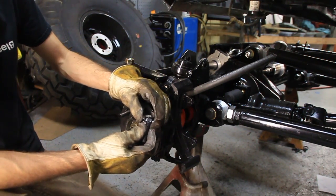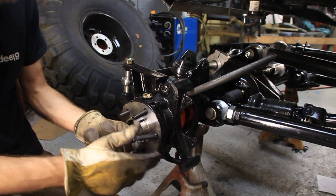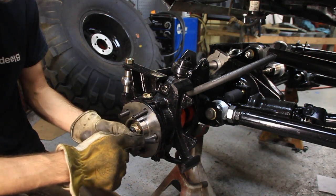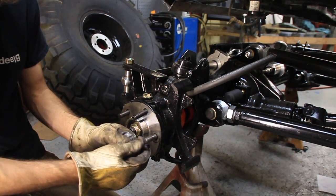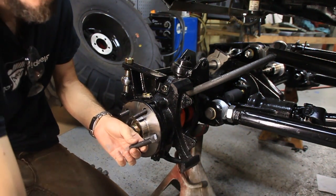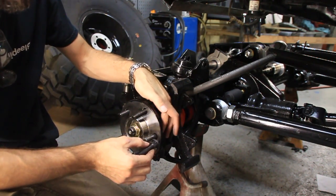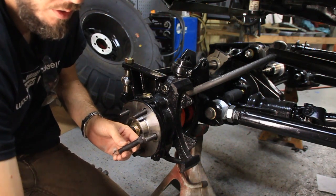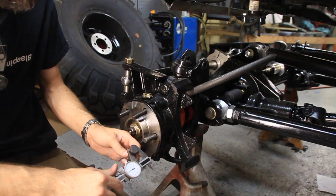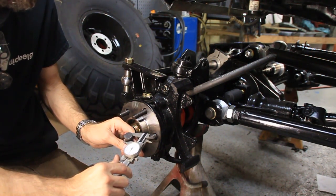I got these off of eBay. The things you need to know when you buy these are: the thread — in this case it's half-twenty — the length, how long you want it to be, and the knurl diameter. The knurl diameter is this part right here that presses into the hub. To find that, you can either look up your factory specs or you can measure it. This one happens to be .625.